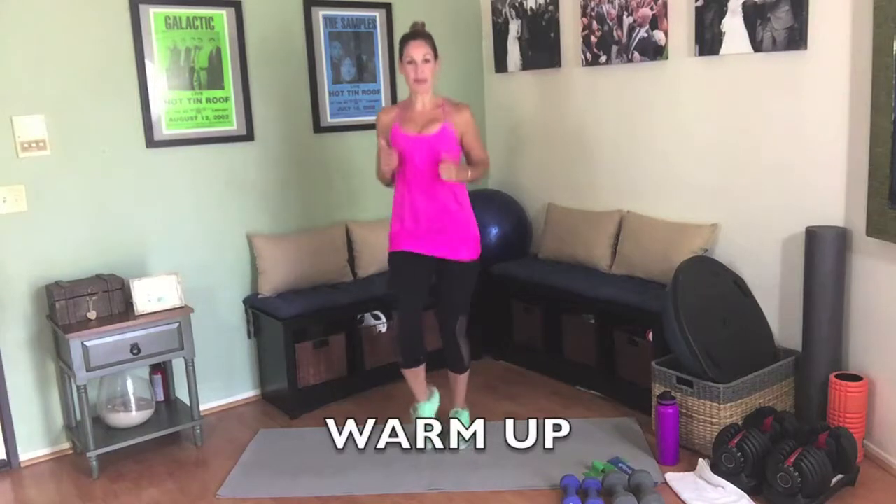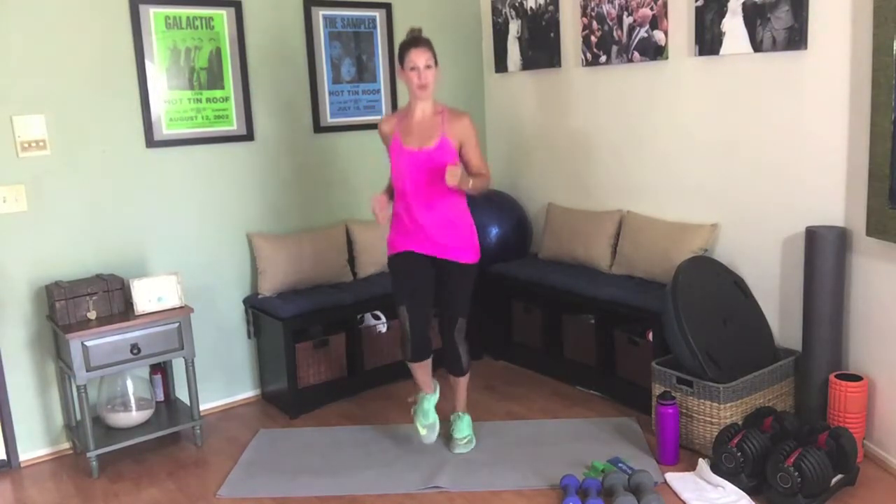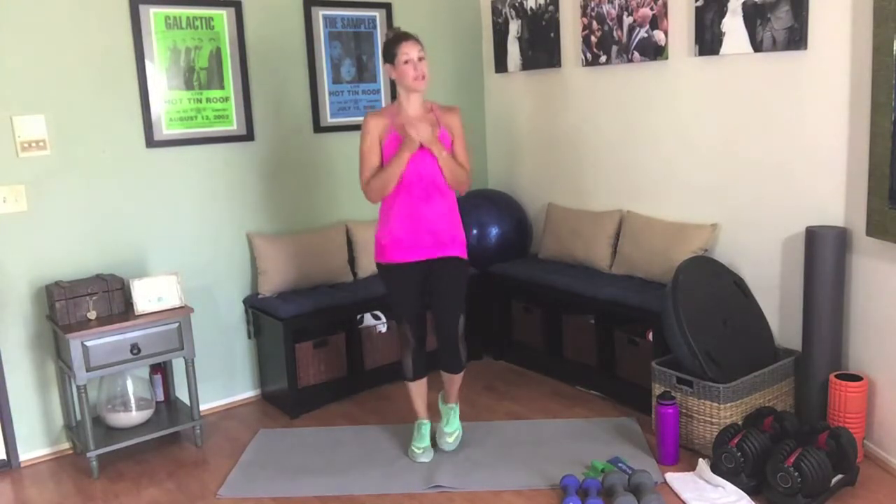Let's get started with a nice gentle jog. We're getting our knees up a little bit higher than normal, pumping those arms more than we used to. If your boobs are still really sore, totally normal — go ahead and hold them here. I know that sometimes feels a little bit better.